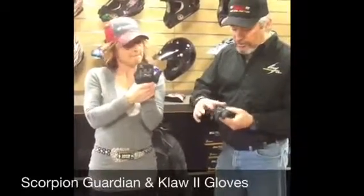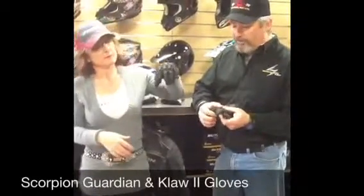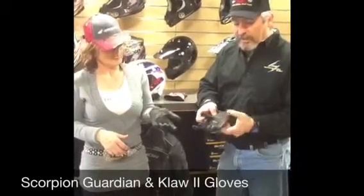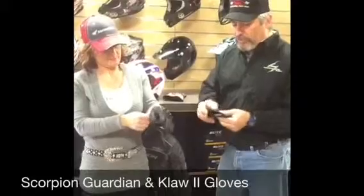It's got a TPU knuckle guard, but it's also very, very flexible in the fingers. We have a neoprene expansion, extra padding, and it's a top-grain cowhide glove with a Velcro loop closure.